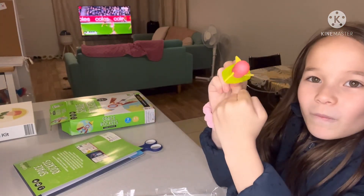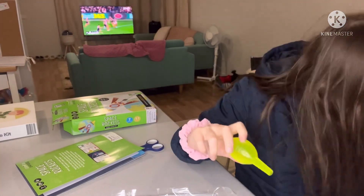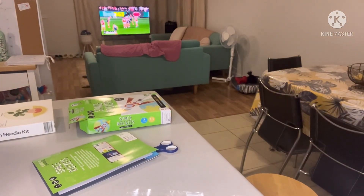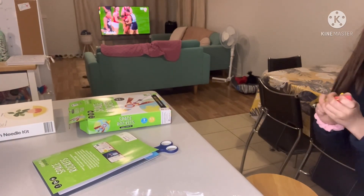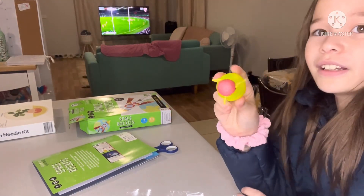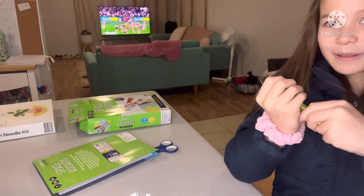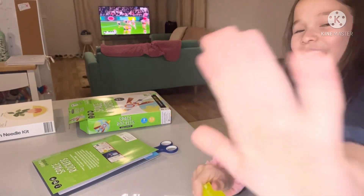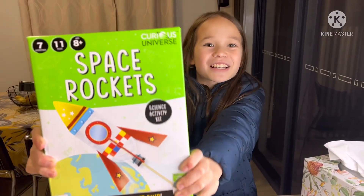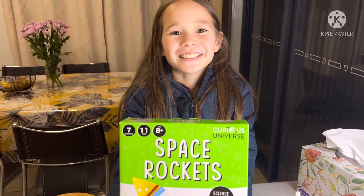That hit me! Where did it go? It's behind the chair. That hit me. Okay, that's off. Bye! Tomorrow I'll be continuing this rocket ship. Don't forget to like and subscribe for more videos. Bye!